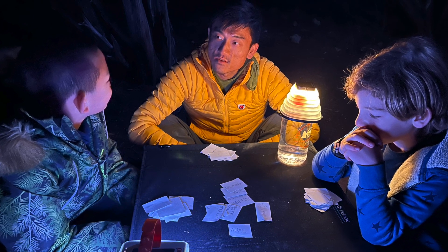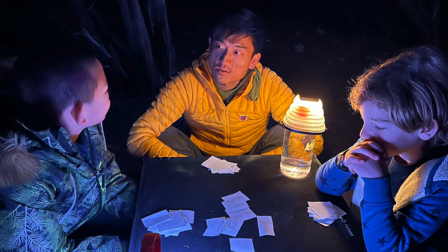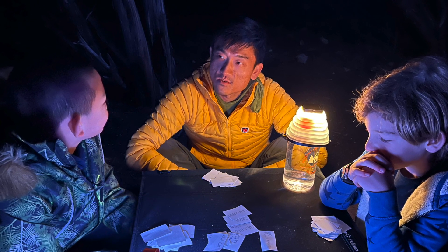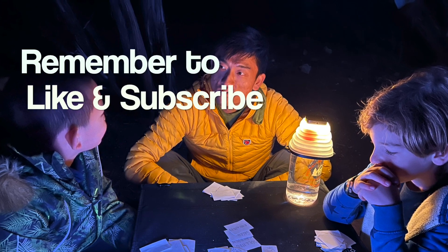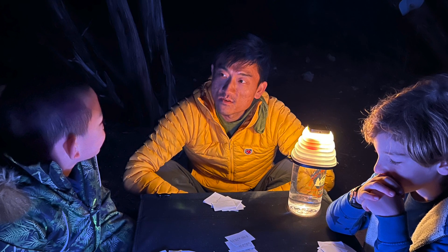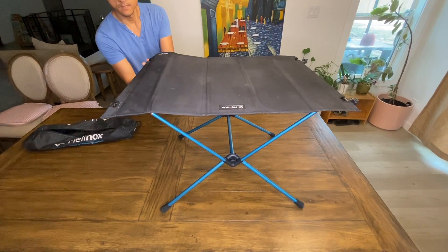Before I dive into the pros and cons, I just wanted to say thank you for getting this far into the video. If you found it helpful, I'd really appreciate it if you clicked the like and subscribe buttons below — your support means a lot and encourages me to continue making more videos.